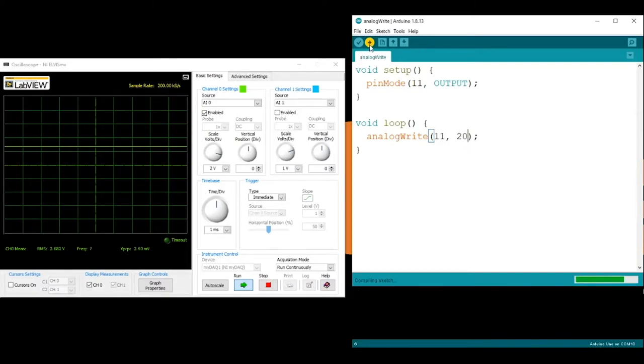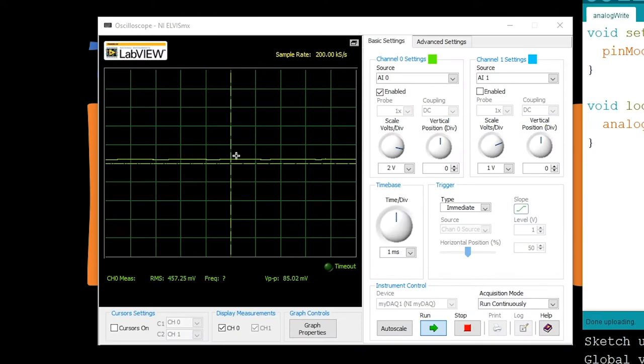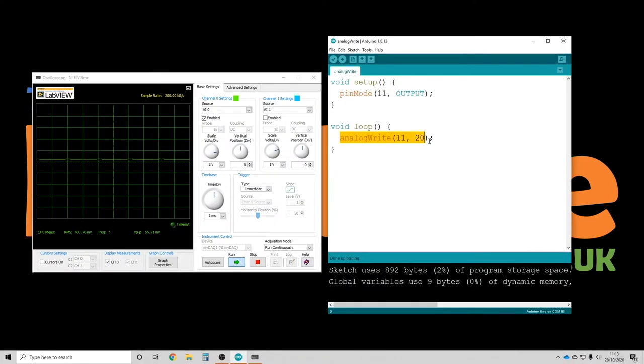Now I can set this value to whatever I want. Let's say a really low value like 20 and program the Arduino - sure enough, there we go, my voltage drops. You can see it wiggling just a little bit on the oscilloscope; that's basically where the capacitor is charging and discharging. It's not perfectly stable and there are better ways to clean that up, but it is filtering and giving us a fairly good DC level.